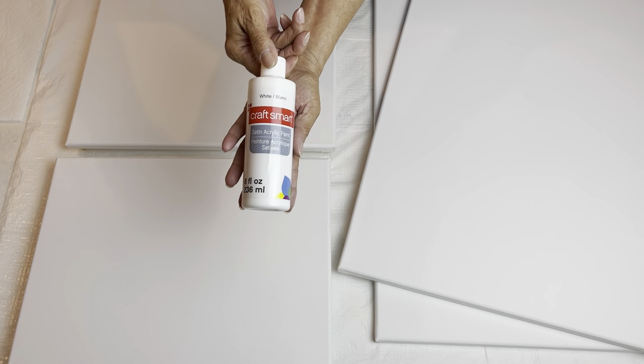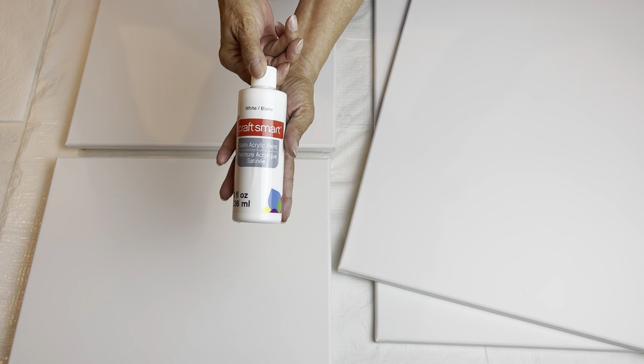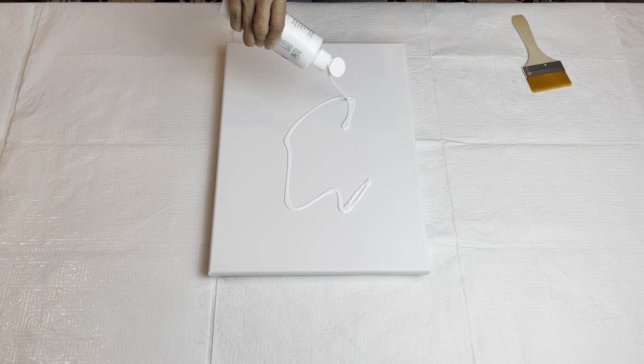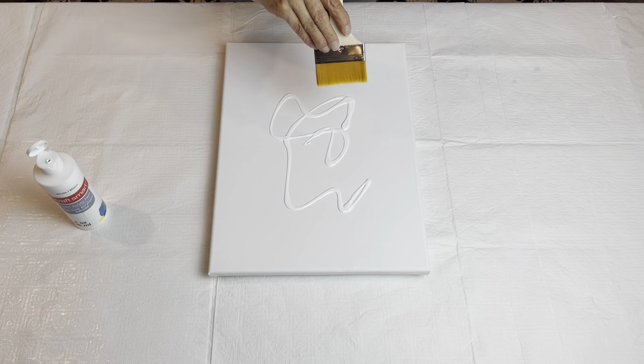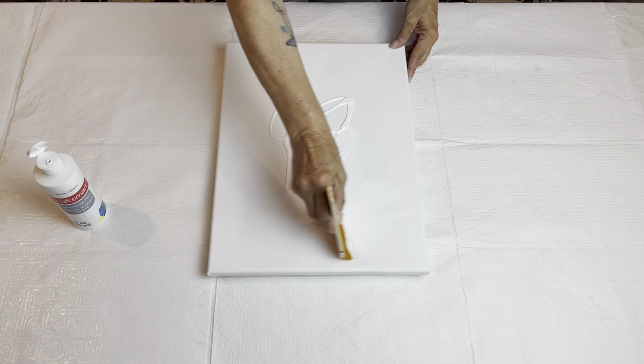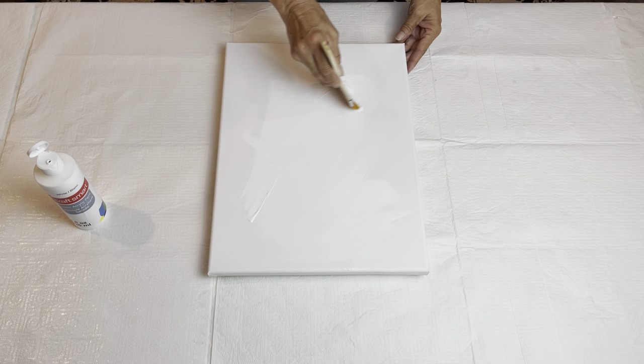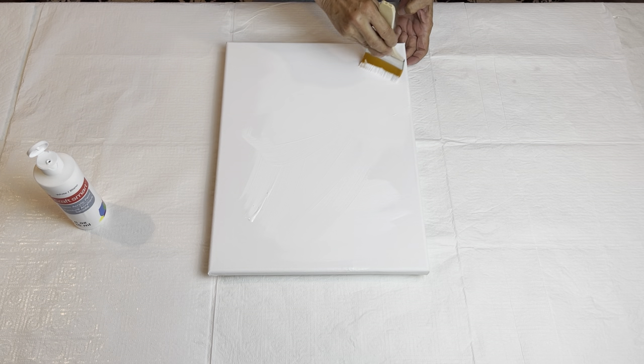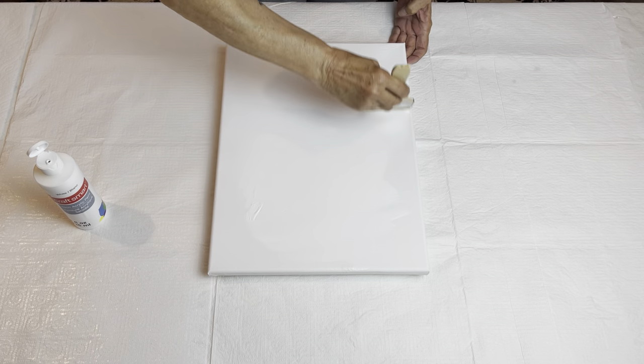The first thing I want to do is paint all four of my canvases in white. I'm just going to use a Craftsmart white. I'm not going to bother wetting my brush or my canvas with a little bit of water because this Craftsmart paint is fairly thin.